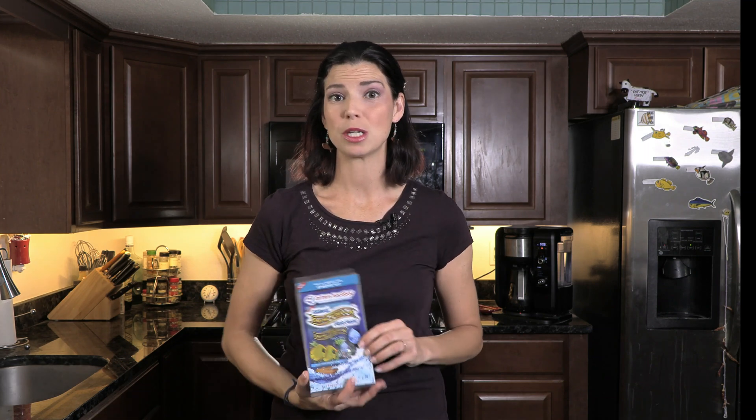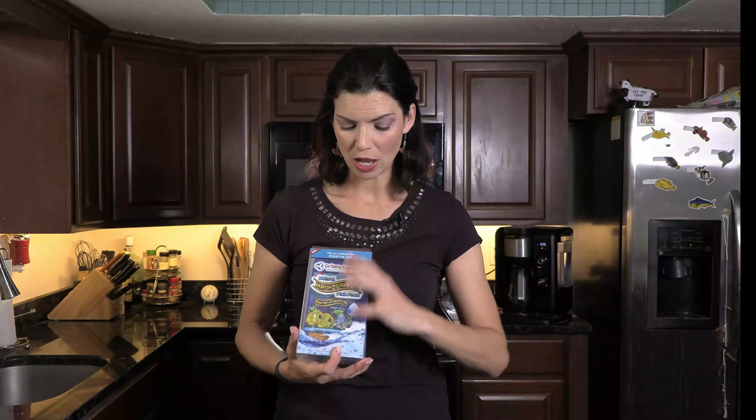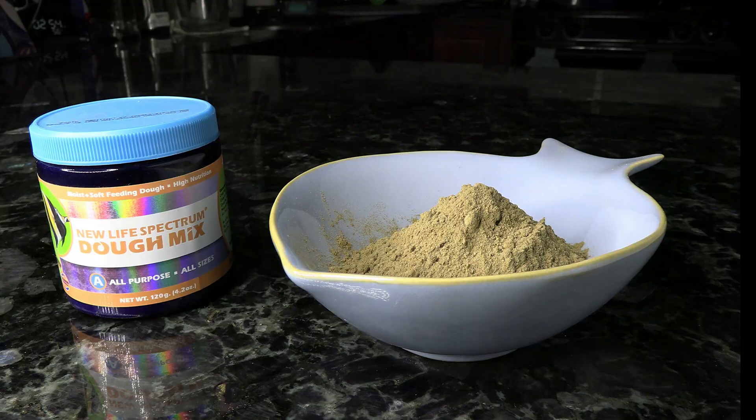Moving on to our DIY foods. I don't have a ton of them today because these basslets aren't going to be picking at the rockwork, but I love these foods for adding medications or vitamins. The first one is Dr. Tim's Aquatics Beneficial Fish Food — you can add vitamins or medications right into it. If you want to make more of a dough that you can put on the rocks or hand feed, consider the New Life Spectrum Dough Mix. You can also get the gel from them, whatever is your preference.